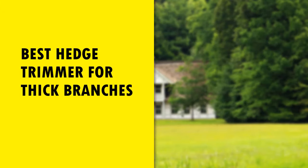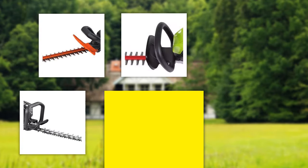In this video, Best Head Strimmer for Thick Branches. It can be a bit tricky to find the best products with a wide range of options available. That's why we spend countless hours researching and analyze many customer reviews in preparing this list.